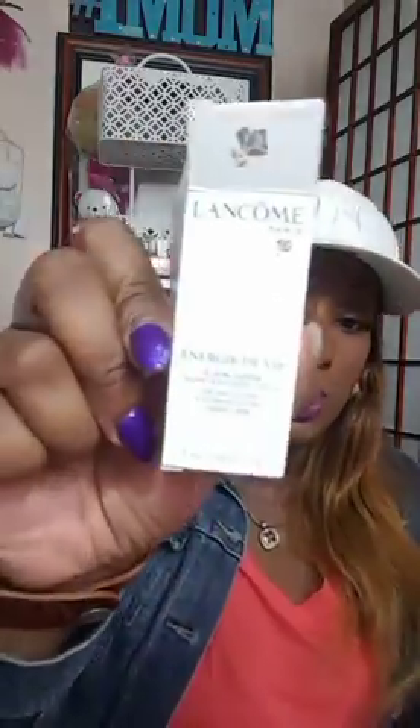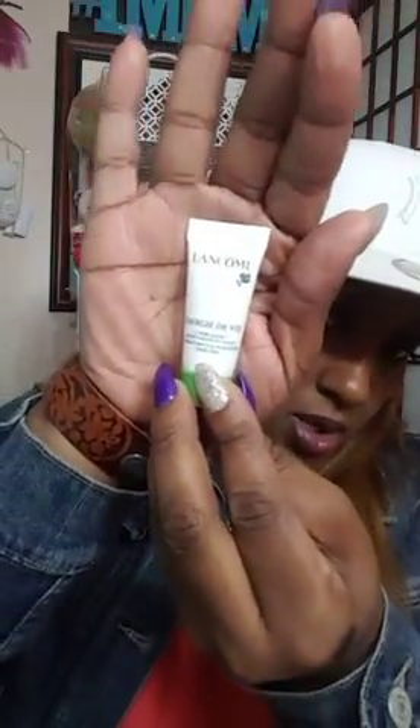Next I have the Lancome Smoothing and Glow Booster Liquid Care. I'm assuming this is for all over your face. Everything is in French, so I'm not sure, but this is what it looks like. It comes out in a really gel form. I'm definitely excited to use this and see how it works, and it feels like it's full, so I should get a good couple of uses out of that.